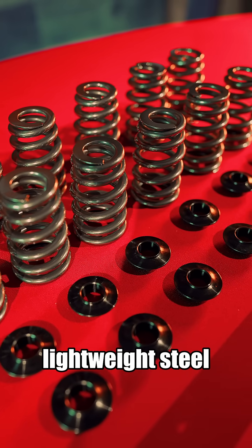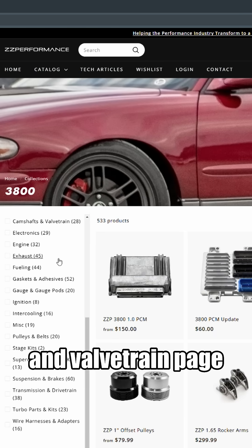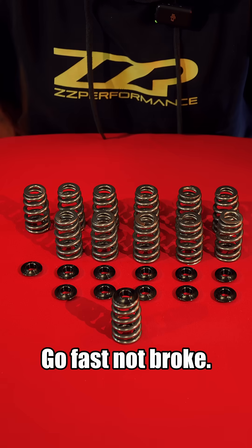You can find these lightweight steel retainers and 150 pound valve springs under the camshaft and valve train page under 3800. If you have any questions, shoot me an email at bow.c@zzperformance.com. Go fast, not broke.